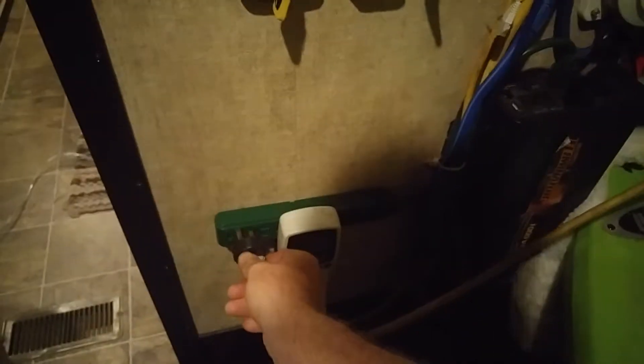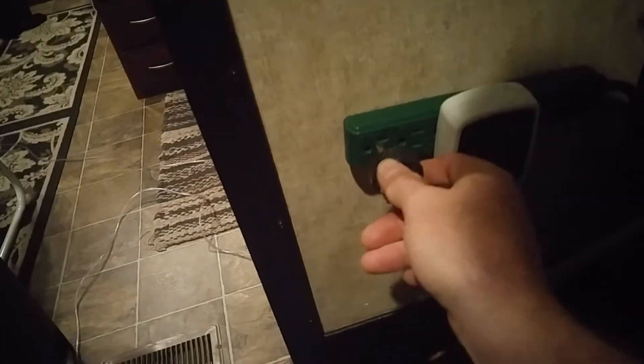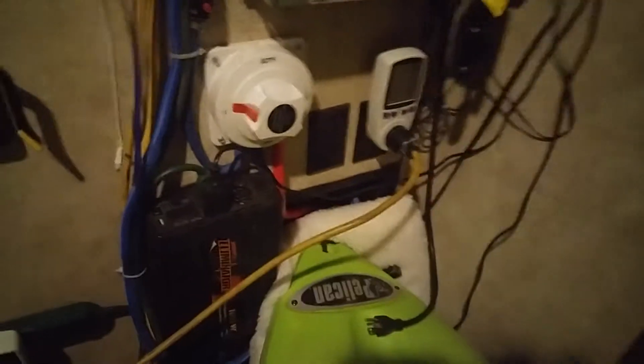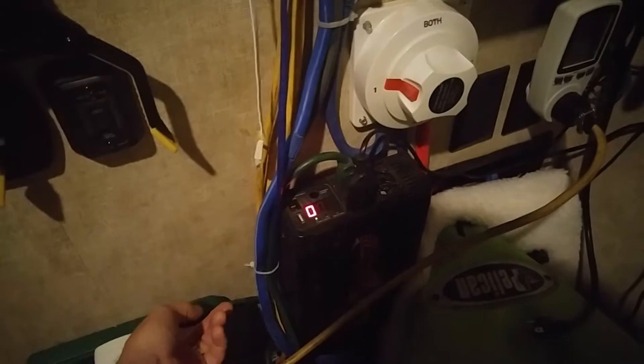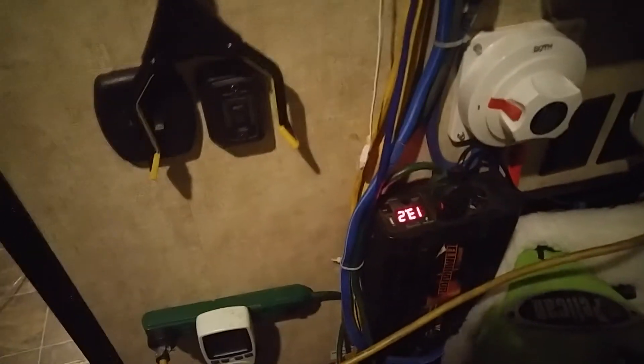Take this other male end and plug it in here — like so. So we've got the cord in, throw on the inverter, make sure it's plugged in and turned on.